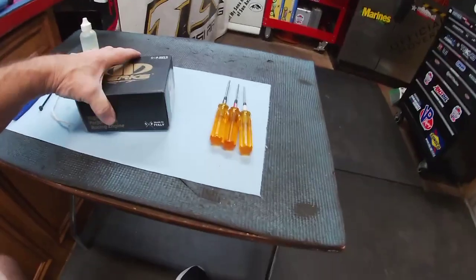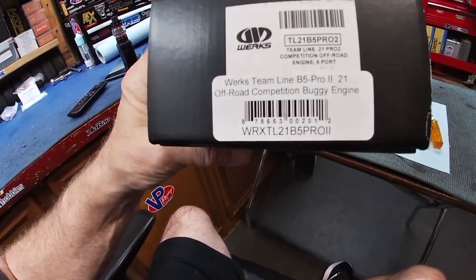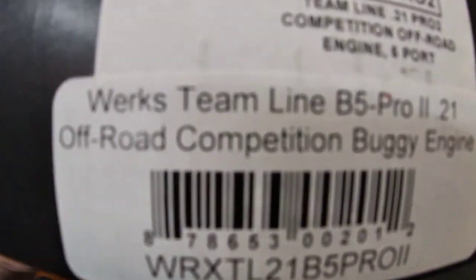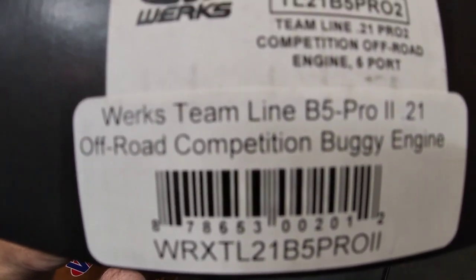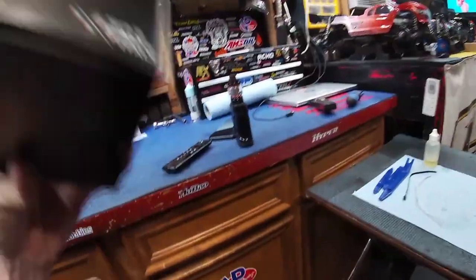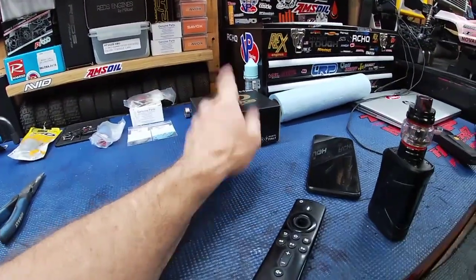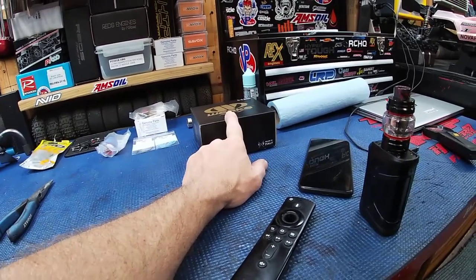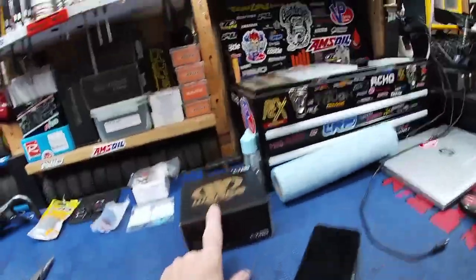There you go — the WORX B5 Pro, WORX Team Line B5 Pro 2.21, AKA the Stump Puller. Less than $300 — $289, and you can probably find it cheaper. Italian, badass nitro engine. It does come with a WORX No. 5 hot glow plug, and I've got a couple extra ones here.